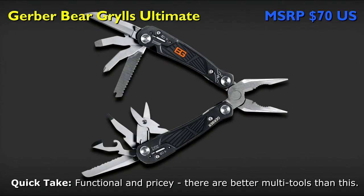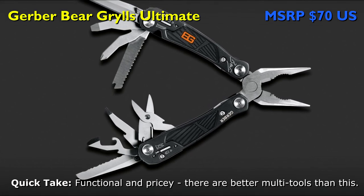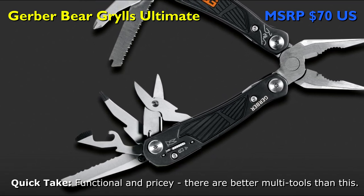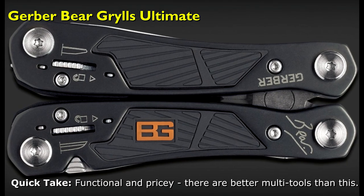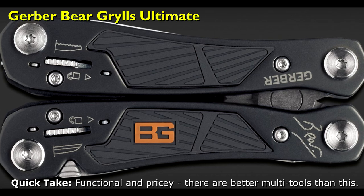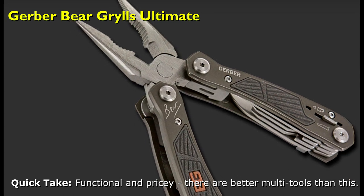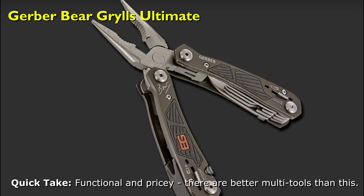I cannot see a significant tool and construction difference between the Suspension and the Gerber Bear Grylls Ultimate to substantiate a 66% price increase in MSRP, unless of course you feel an urge to support the Gerber marketing budget and Bear Grylls' wallet. The tool does have rubberized grips, which is a nice upgrade from the Suspension, and it is a tad lighter. Both offer one-hand operation of the primary working blades. There are much better values and tools to choose from at prices that won't make you scratch your head.